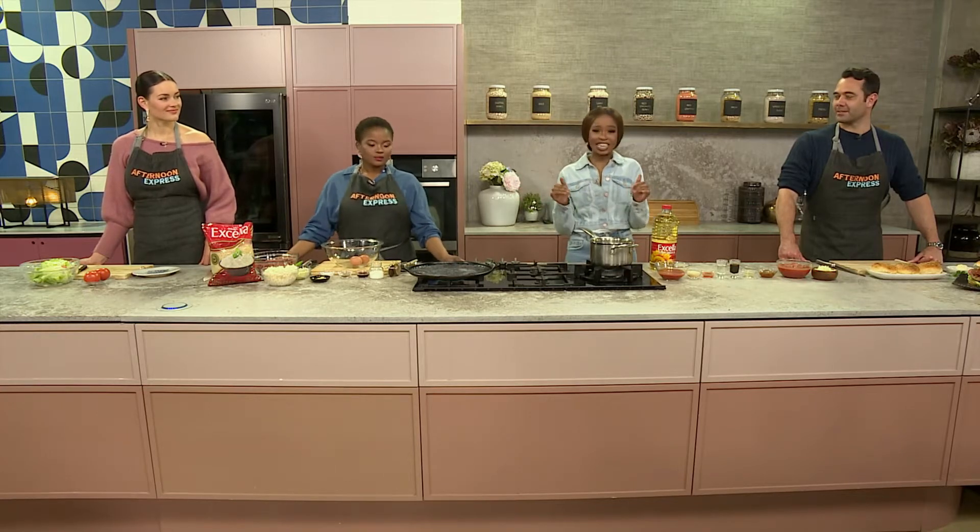Welcome back to Afternoon Express with Tumi. We have got one of the first families of South Africa helping us put together budget-friendly meals.